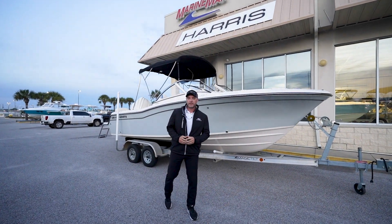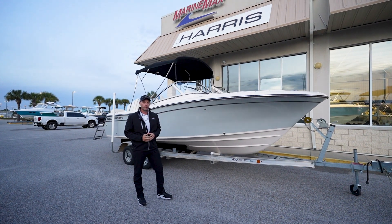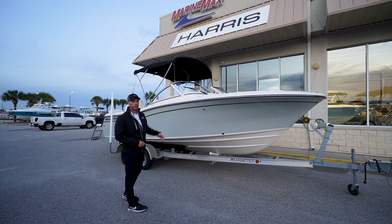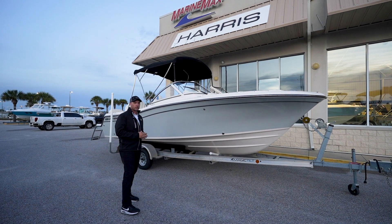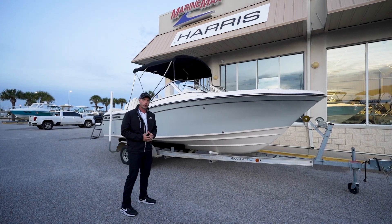Hey guys, Carl at MarineMax here in Panama City Beach. Today I'm going to show you the brand new 215 Freedom by Grady White. Perfect boat for trailering, 21 feet long. Great, great family boat — take you out to the island, restaurants, whatever you plan on doing. Let's jump aboard and see what we can come up with.